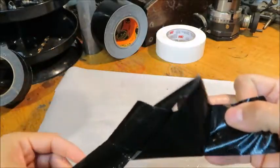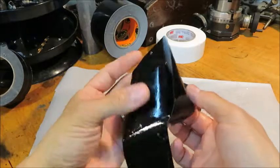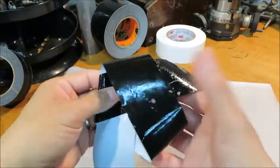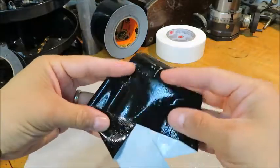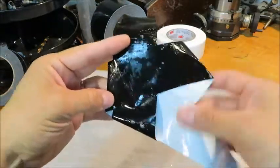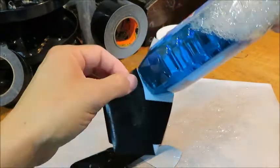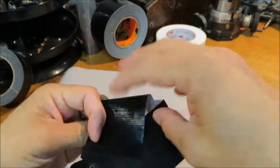Since Windex has alcohol in it, it'll dry off, and then the duct tape will still have its sticky quality. And you can see, if I spend more time on it, I could work it into a knot like this. All right, you can see how sticky it still is.